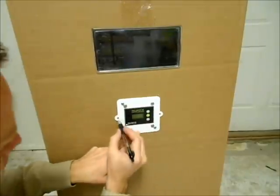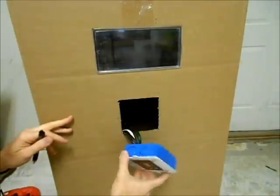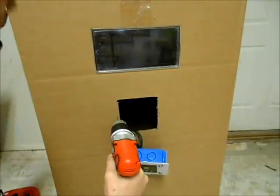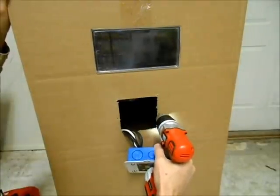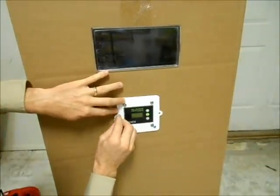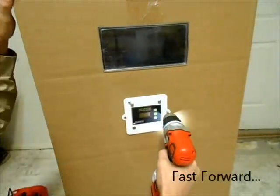Then with a pencil or a pen, mark these holes and you now know where to drill for your mounting holes. Take a drill bit that is sized appropriately for the screw you're going to use into your wood and drill some pilot holes. And just like that you have mounted the control module. Piece of cake.